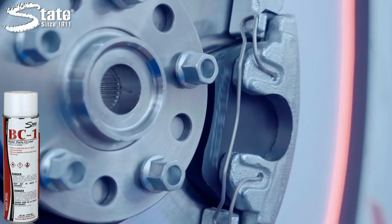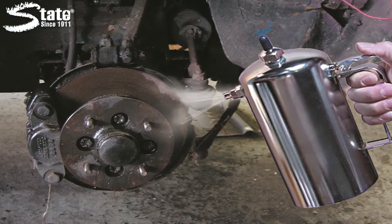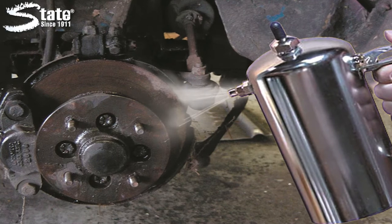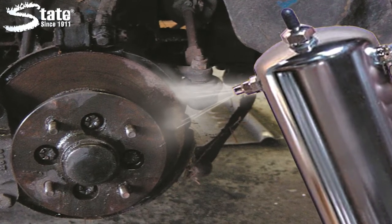Begin the cleaning process by spraying the convenient BC-1 aerosol, or apply using BC-1 with State's pressurized sprayers. The powerful blasting spray makes cleaning brakes easy.